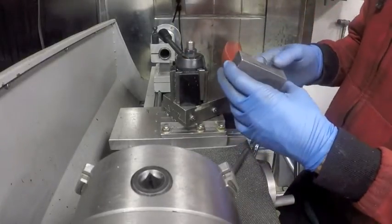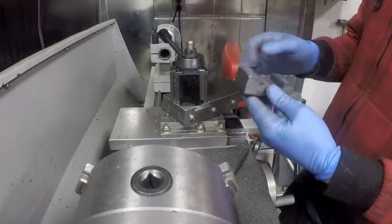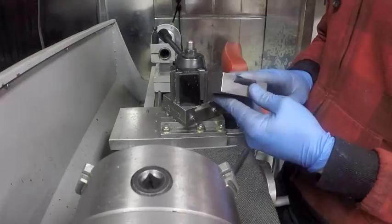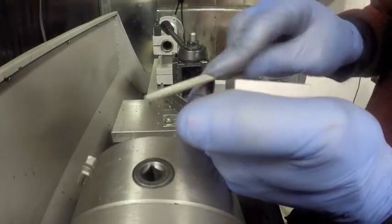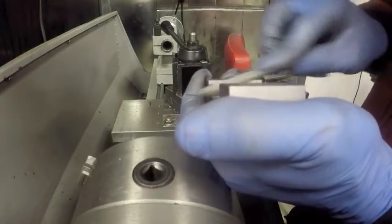So I need to break the edges, fancy it up a little bit. And then I need to — what do I need to do? I need to cut the slot for the tool. Cool.